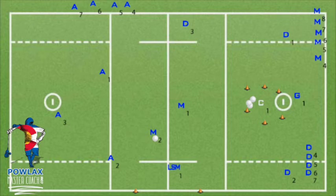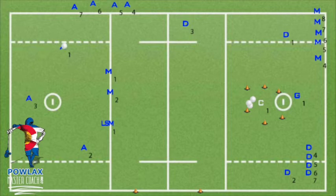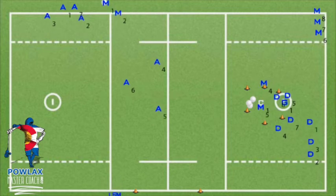In our open slow break pattern, M2 will pass to A2, who has popped to the sideline. A2 will pass to A3, who has gotten to X. A3 will carry and pass to A1. By now, M1, M2, and the LSM should have gotten in and become the top half of our open set. After the first rep, three new attack will enter along with three new close defensemen, an LSM, and two midfielders, and the drill will run again to the opposite side.